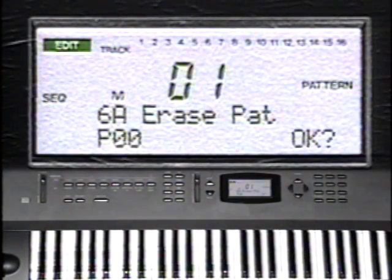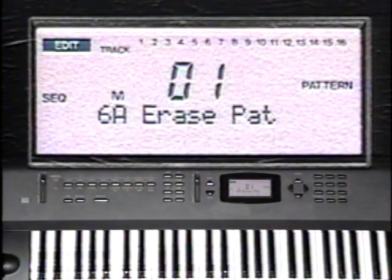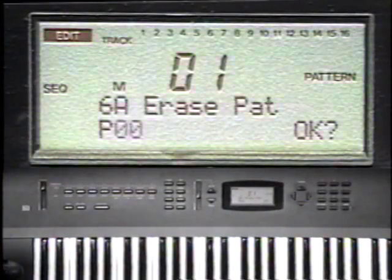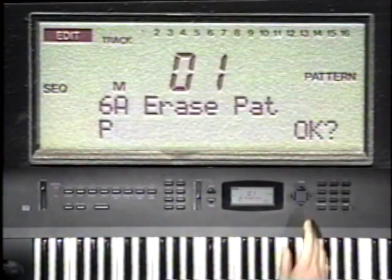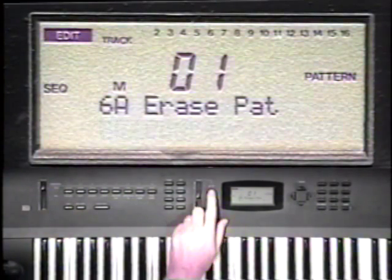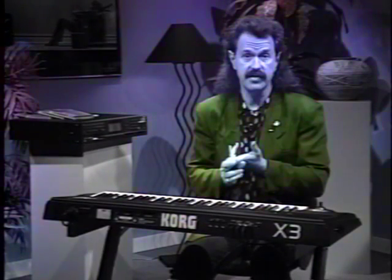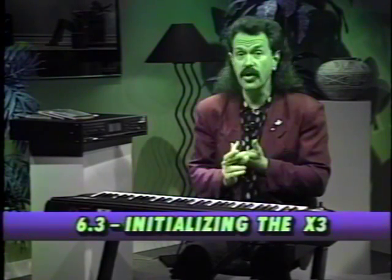Cursor to the right and press Yes for OK. The word completed will appear. Cursor left, and use the Yes button to increase the pattern number by 1. Highlight OK and say Yes again. The demo sequences use 85 patterns, which all need to be erased. Rather than repeat this procedure 85 times, there's a shortcut to erase the entire sequencer memory.